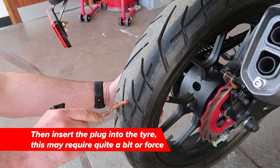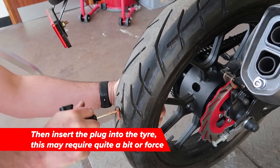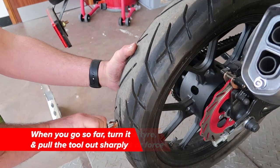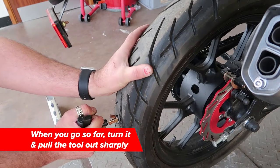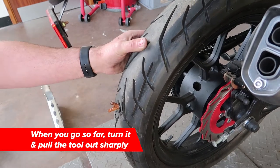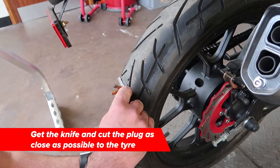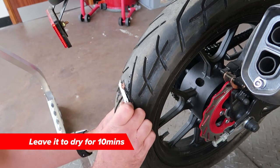And you insert this into the tire — it takes quite a bit of force. Turn it and pull it out sharply, and that cuts it off inside. With your knife, cut it off as close as possible to the tire. Leave that to dry for about ten minutes.